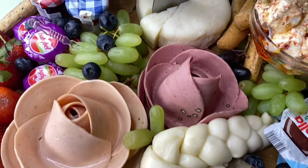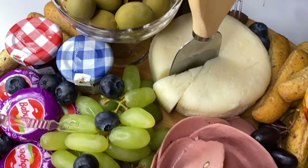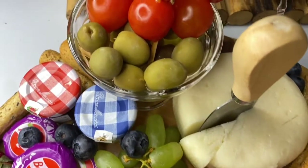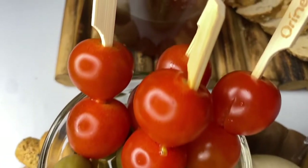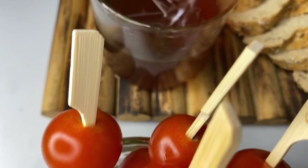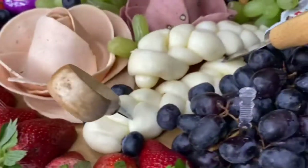Repeat after me: charcuterie. This is actually an amazing artistic skill to put cheese and meat together on one platter. I'm going to show you how to make one that's going to impress everyone and will be in your budget as well. I'll give you tips on how to make this amazing ultimate cheese board on a budget.